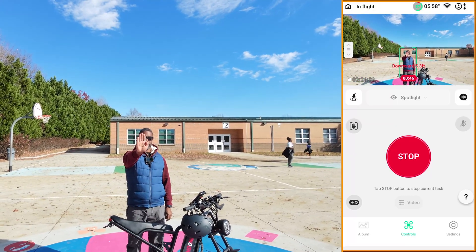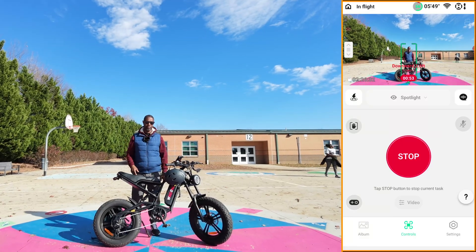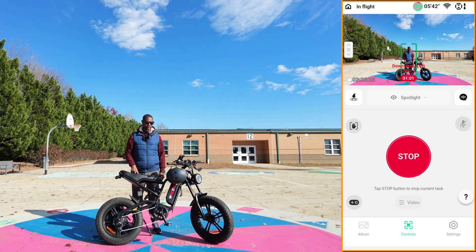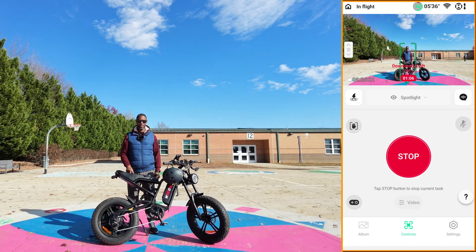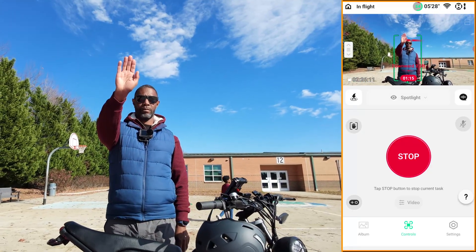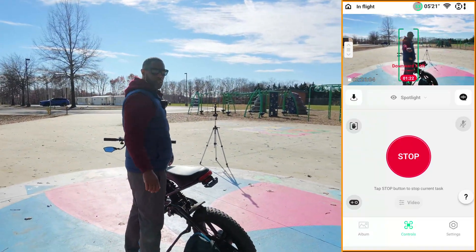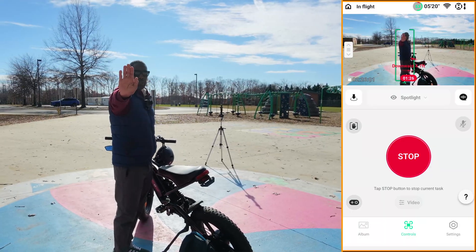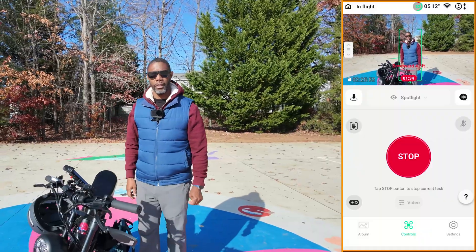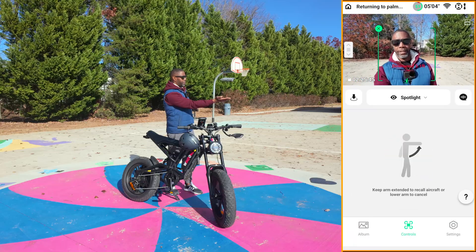I can show off the bike if I want to. I can get on a bike, ride around, and have this camera track me — maybe in a circle as I show off the bike. Let me bring it in, reposition it, put it over here in the sun. Actually, let's put it over here in a better shot. All I need to do is put my hand out and it comes back to me.